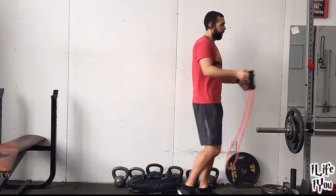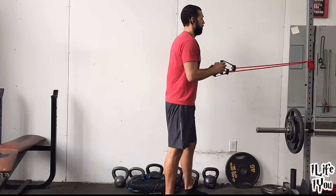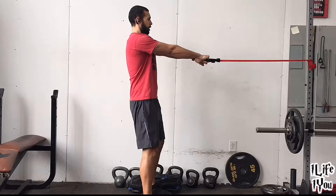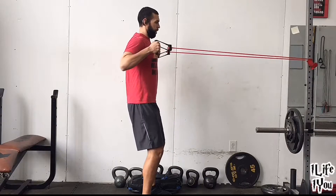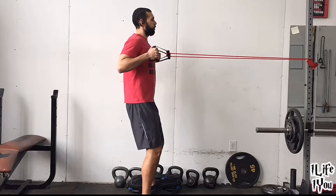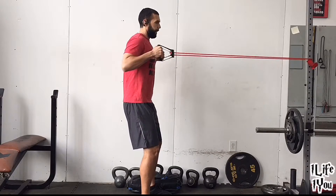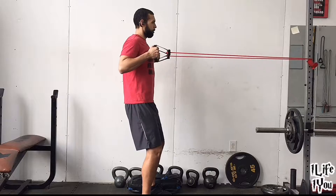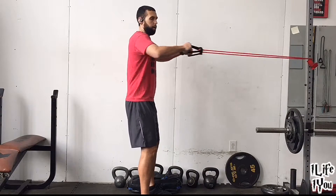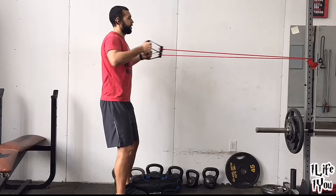Next move — you can do this on a staircase or anything you can wrap the resistance band around. I'm going to use a squat rack. Take a couple steps back, step your arms up, and we'll pull back in the high row. Bring your forearms, biceps, and a little bit of your back. Step back for more resistance.